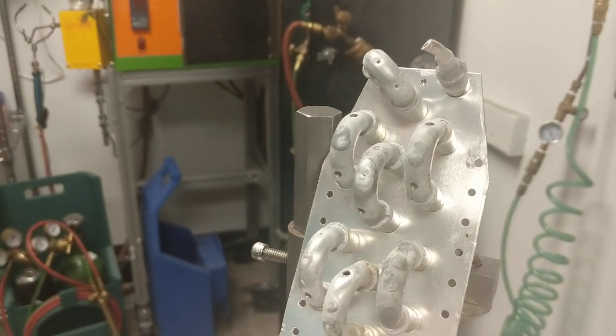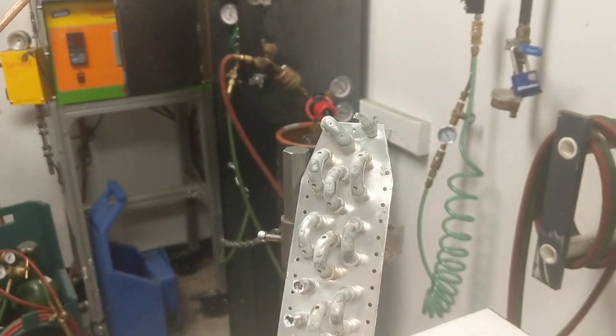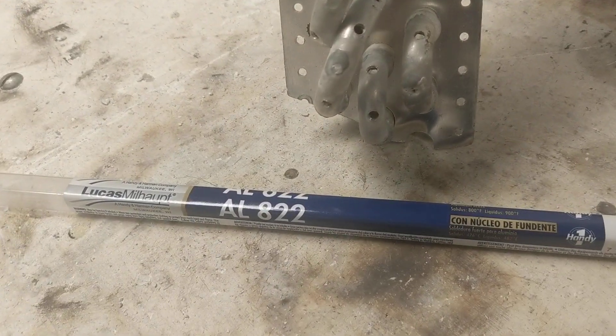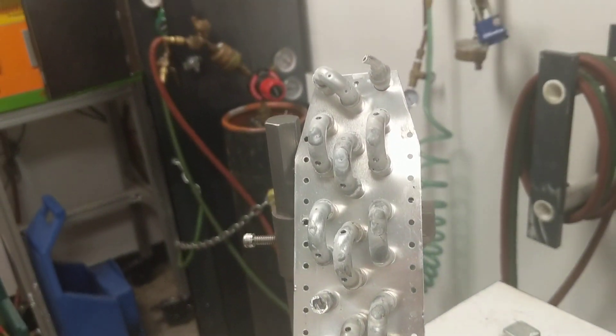We've made our repair. We let the joint cool — because it's a non-aggressive flux, there's really no need to clean the surface. Pressure test, and you should be satisfied that with the AL822 we've made a good repair to a low-pressure coil. Thank you.